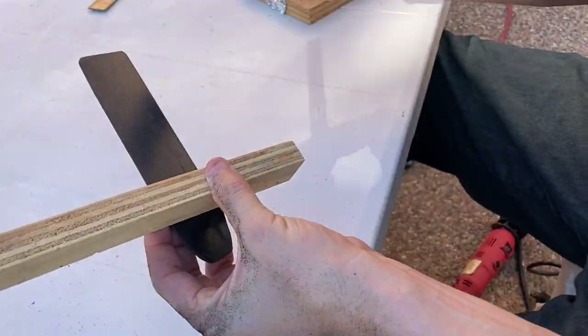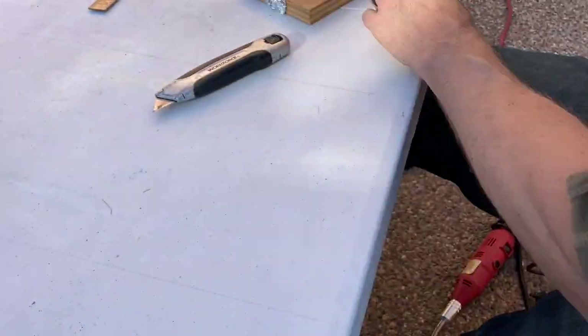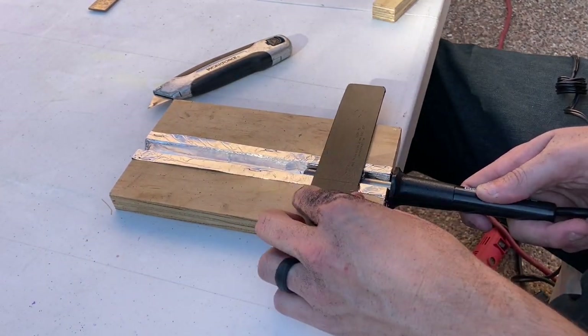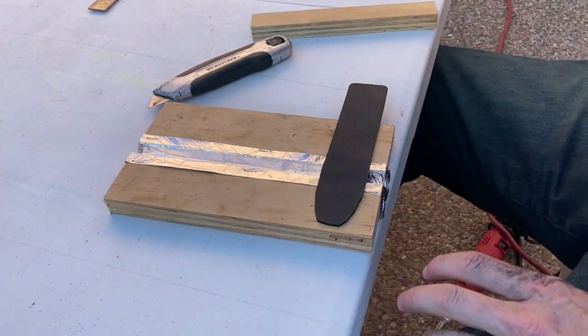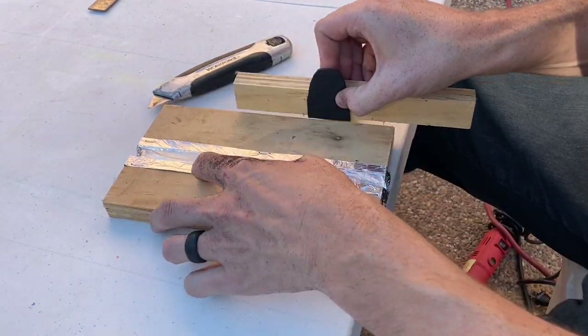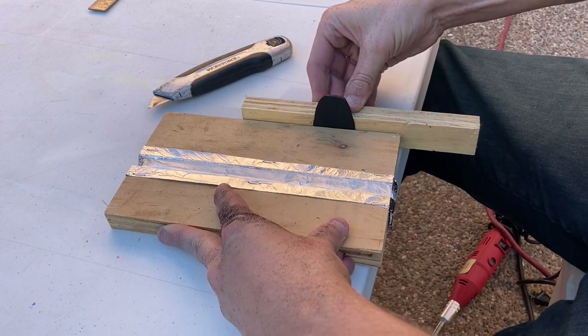Then mark a two inch section, lightly score it, and use your strip heater to heat up that line. Then make a bend using three quarter inch plywood. Just hold it in place and as it cools off it will stay permanently.